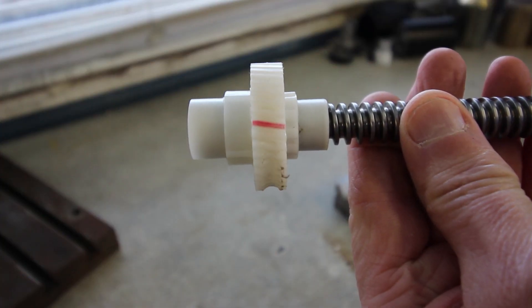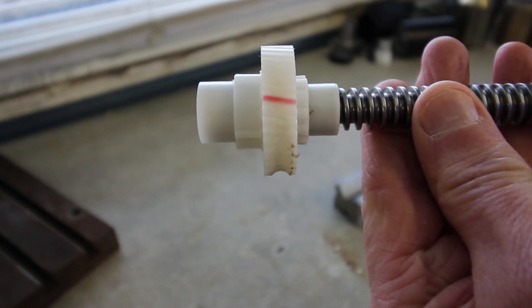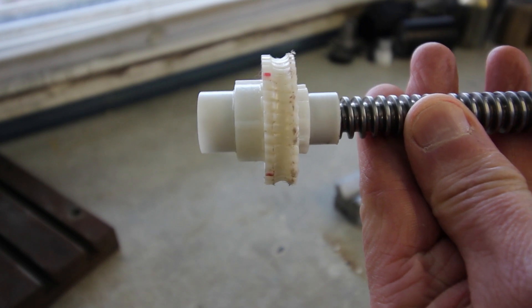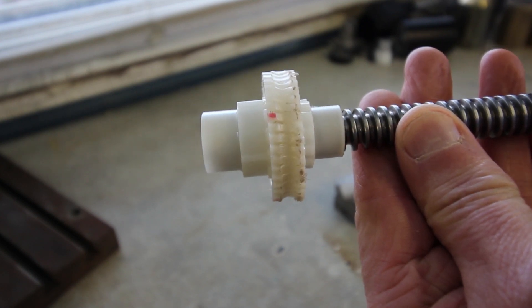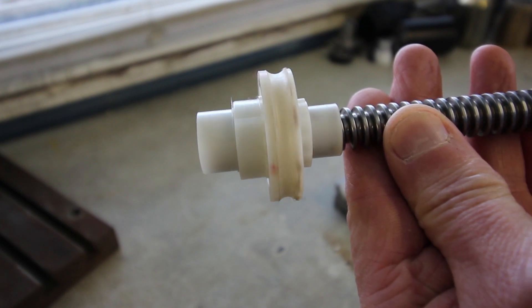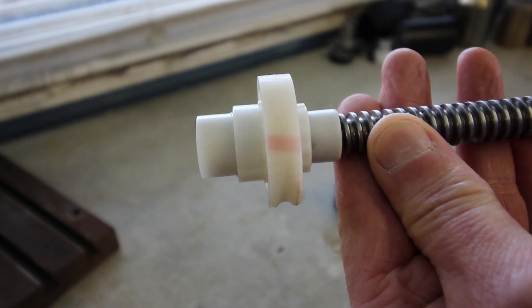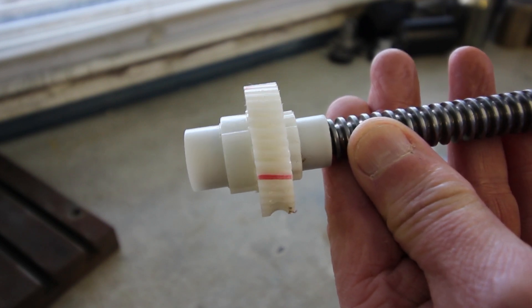Here is the tricky bit with this - these teeth are over an angle. You can see the damage on the thing. I think it was self-inflicted; I think I hit the end stop a couple of times, and the power supply can supply I think 10 to 15 amps.